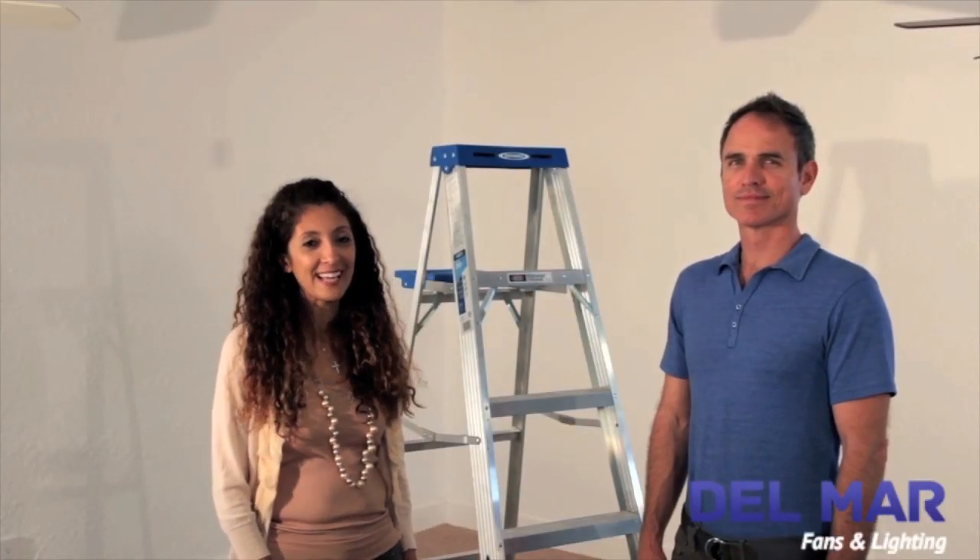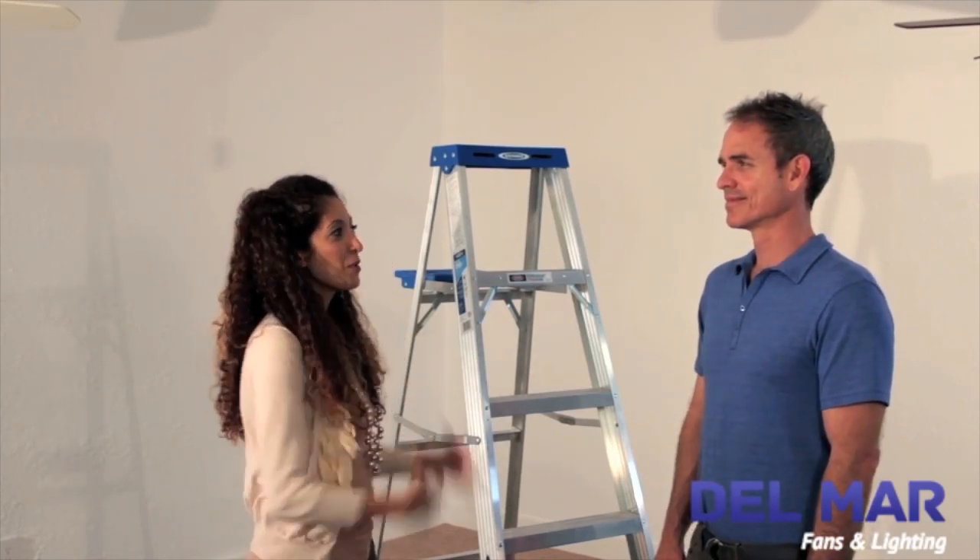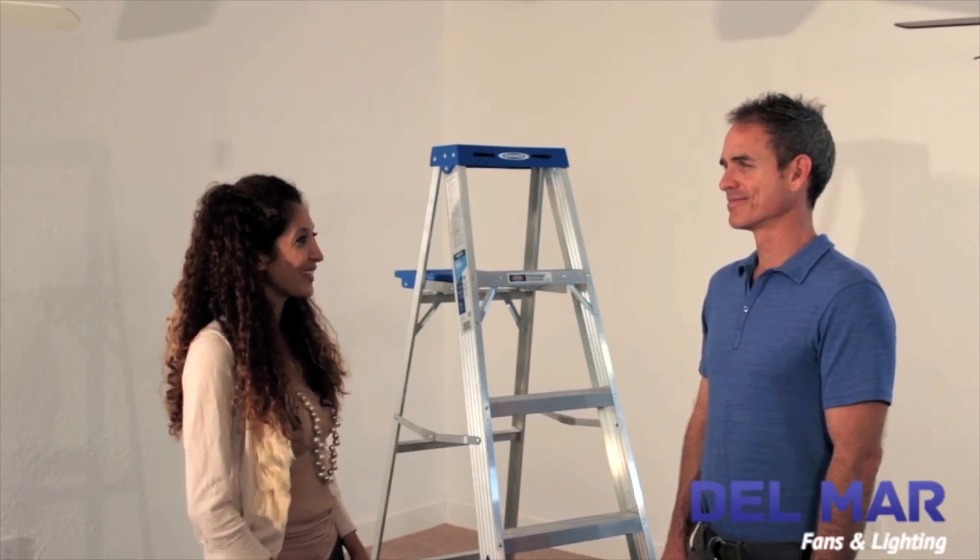Hi, I'm Netta with Delmar Fans and Lighting and I am here today to show you how to install the Casablanca Panama ceiling fan. Colby will be assisting me today. Thank you for your help, Colby.